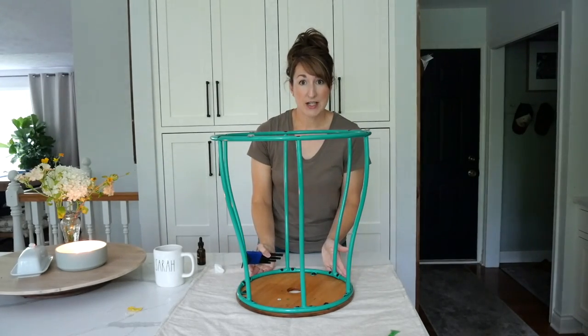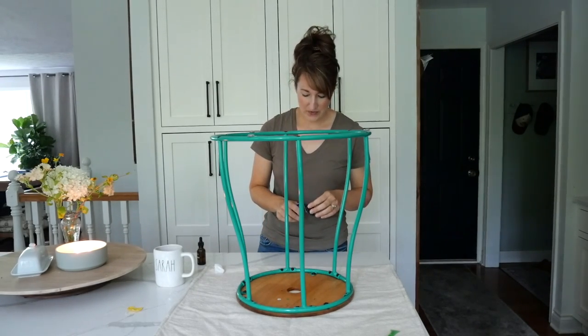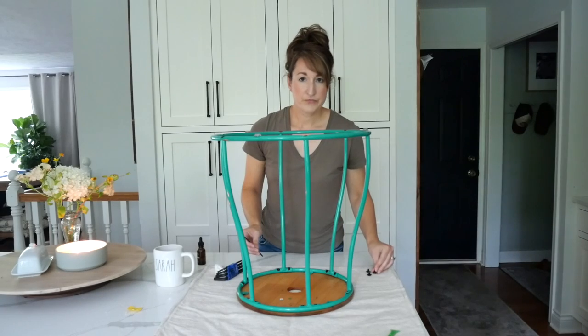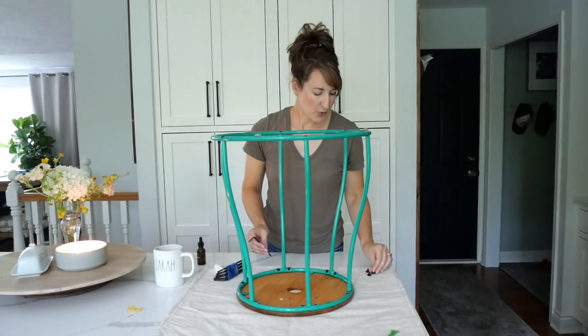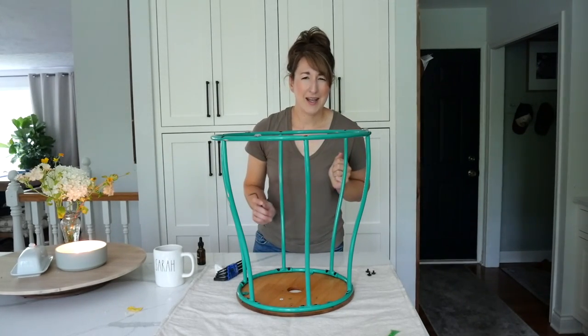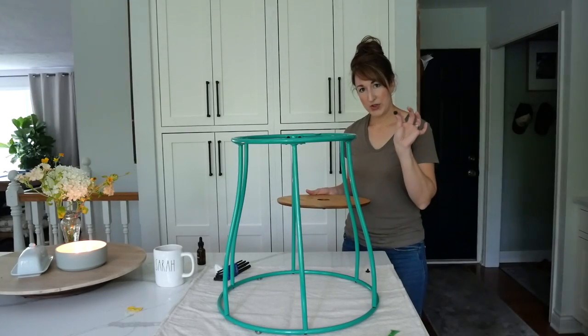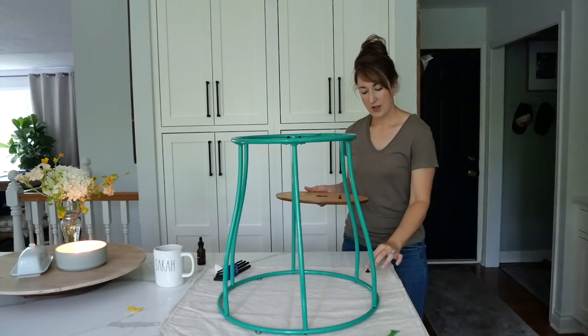You can tape the top if you want to protect the wood, or for this one there are only three screws so I'll just remove it. Make sure and put your screws somewhere safe - in plain sight - otherwise you'll just lose them. The top is a really nice finish; if I wanted to change the color of the wood I could sand it down or strip it and refinish it easily, but I'm going to save myself some time and keep it as is.